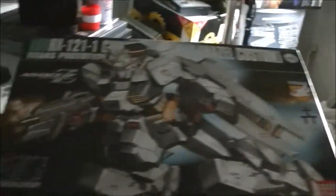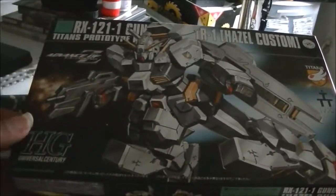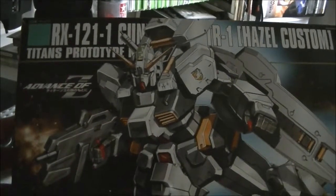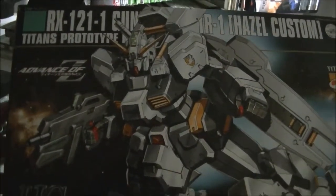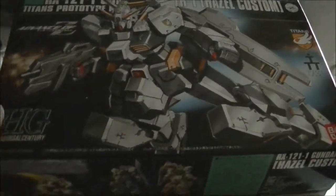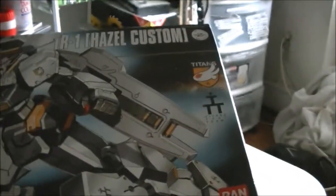This is the Hazel Gundam. Hazel Gundam from — let's see — Advance of Z. I think it might have something to do with the Zeta Gundam. Actually yeah, it should — it was the Titans logo.